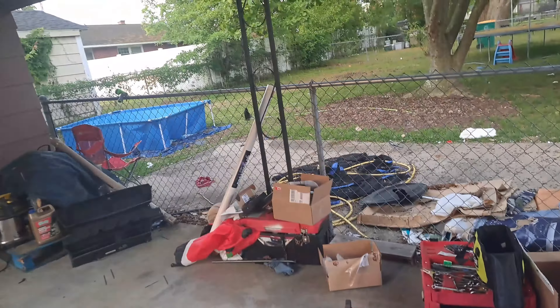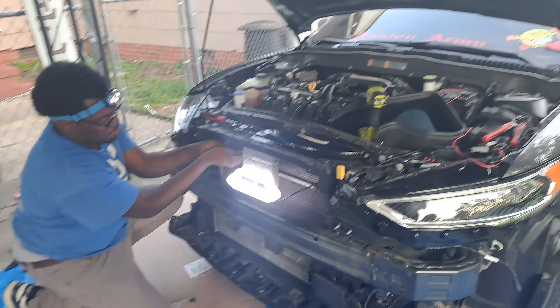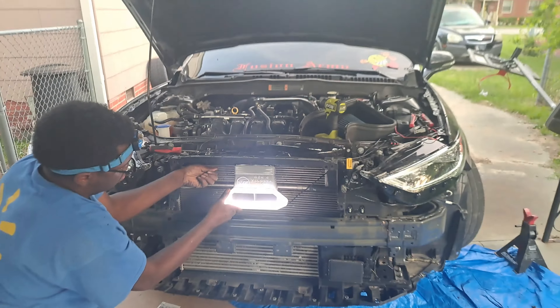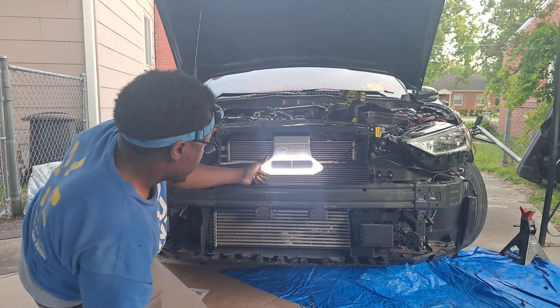Running the wires for that. Next we gotta do the atomic badge and the grill lights. Right now we just trying to get it lined up and leveled out correctly. That looked pretty decent there.